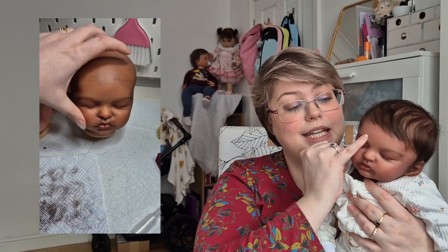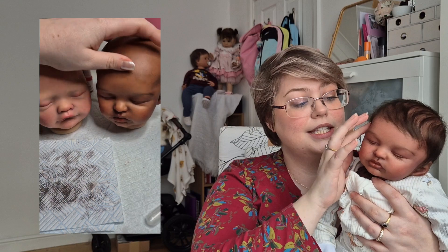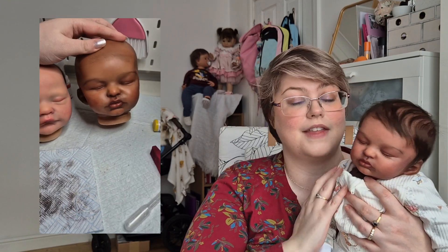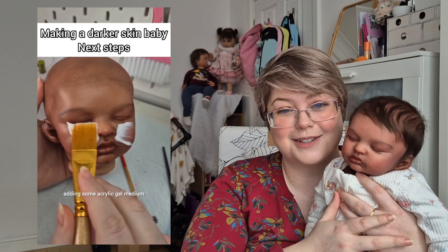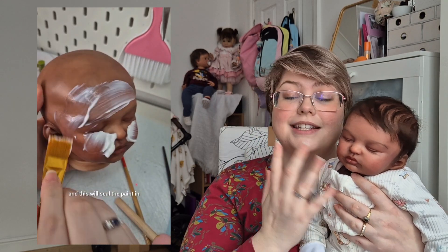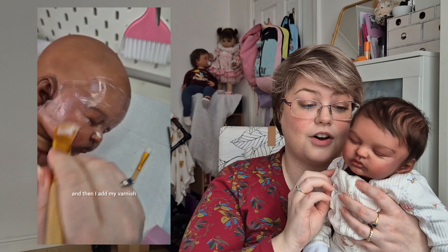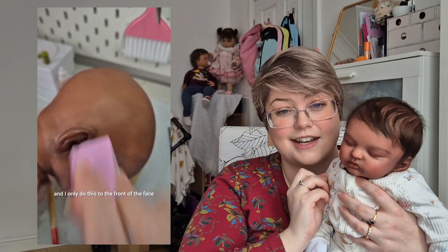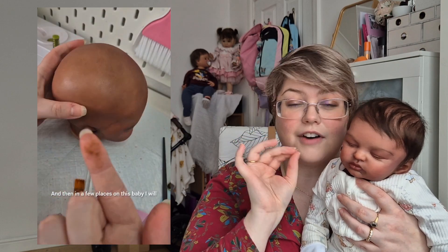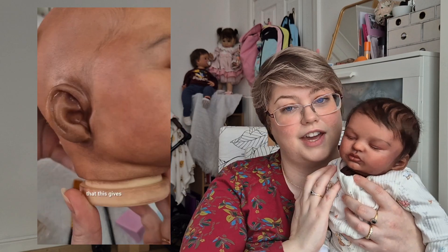I also painted her eyebrows — dark brown — and painted the area around the edge of the face where there was going to be hair. I then sealed her and used Liquitex Gel Matte Medium to add skin texture, and after that I added Americana Ultra Matte Varnish, pouncing it on. In between layers I added some peach fuzz — really fine little hairs, particularly around the ears and edges of the face.